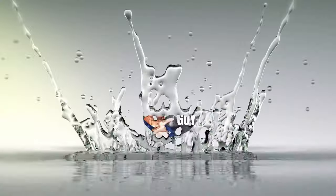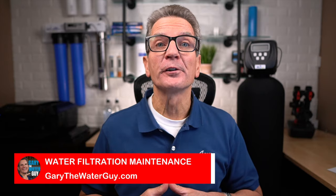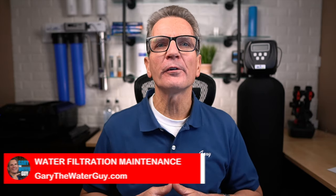Are you looking to maintain your reverse osmosis drinking water system to make sure it keeps providing super pure water for your family? Not sure where to start? Want some advice from the pros? Relax, this video is for you. Hi, I'm Gary the Water Guy and I simplify water filtration to help you conquer crappy water for your family. Today I'm being joined by Matthew from our tech team and he's going to help me share with you what you need to do in terms of maintaining your reverse osmosis drinking water system.